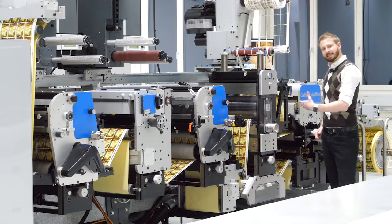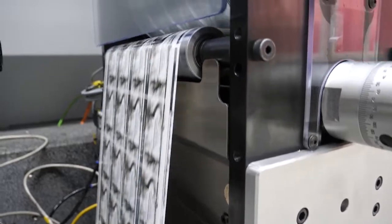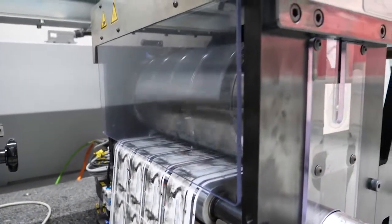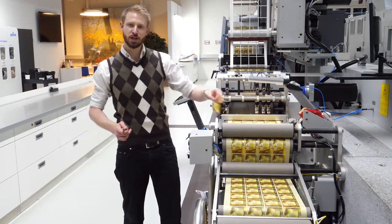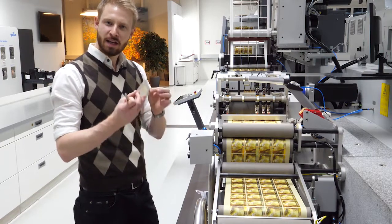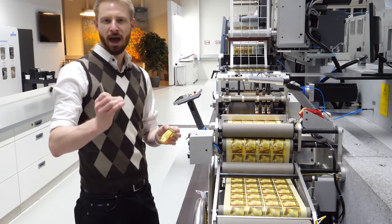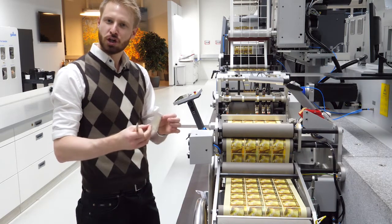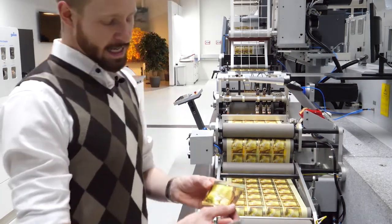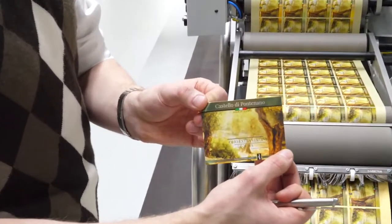This module is able to produce die-cutting without changing die-cutting cylinders. At the end of the machine we have the complete finished label with the highest image quality. The whole label is produced in one single pass, which generates the lowest possible waste. We see here the magic of the 1200 TPI resolution.